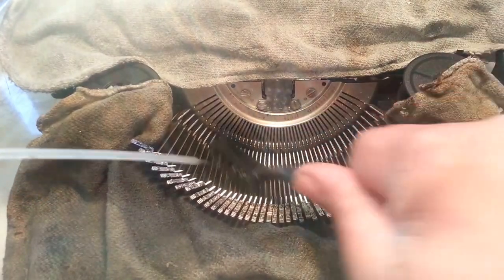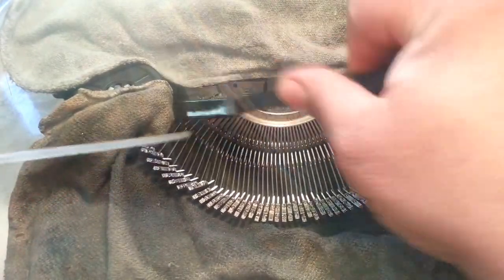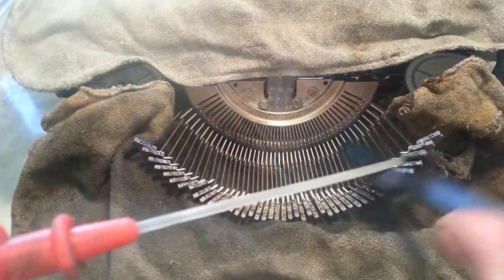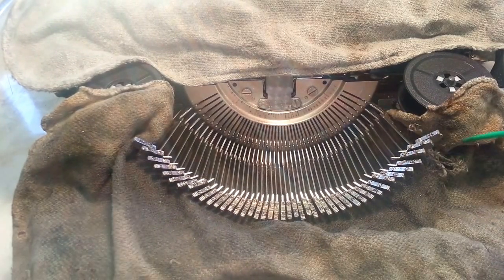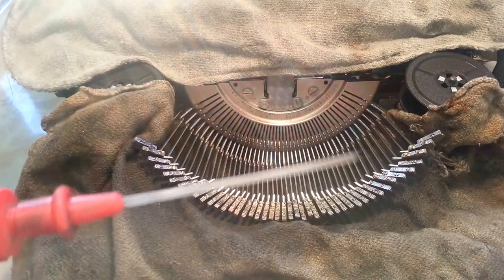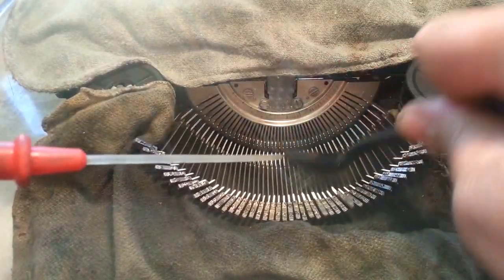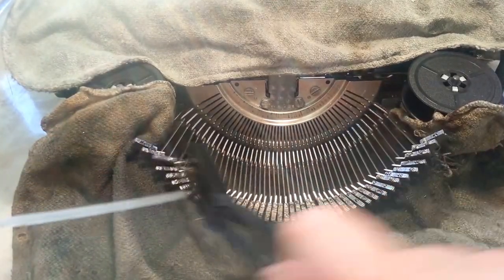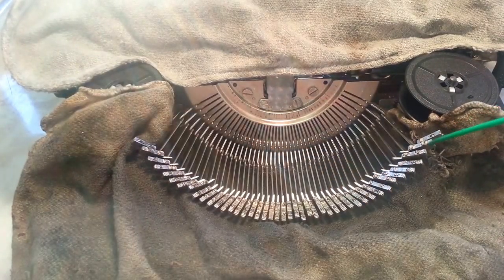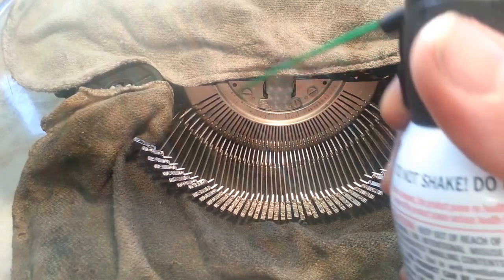You can go down here and hit these bars a little bit too with the brush, and if you want, come in here and hit the segment with it. But make sure this doesn't dry out completely — you want to keep it wet. You can air it off again. Get the hair down in here. One more time, and then we're going to call it good. It's looking pretty good, pretty shiny down here. Get down the type bars and the segment — just dry it right out.